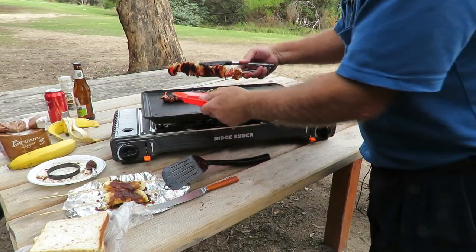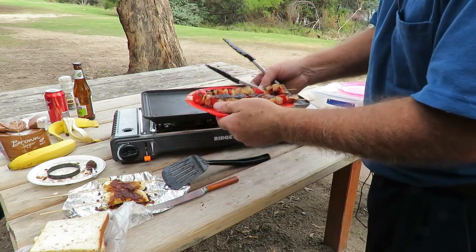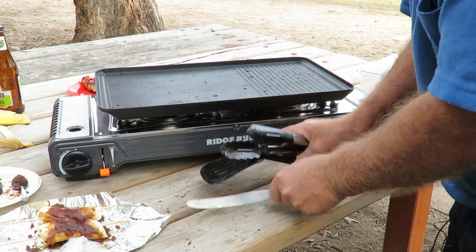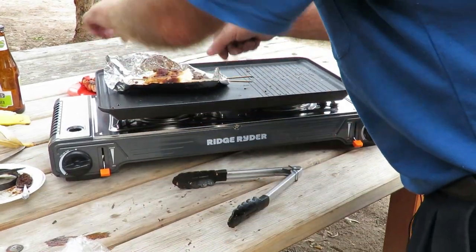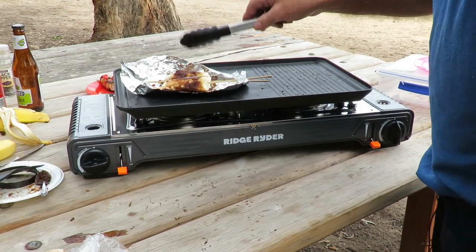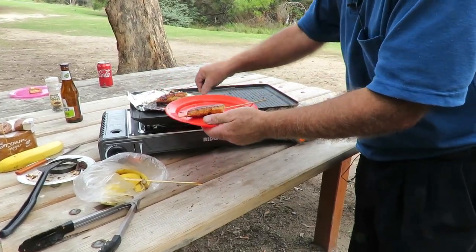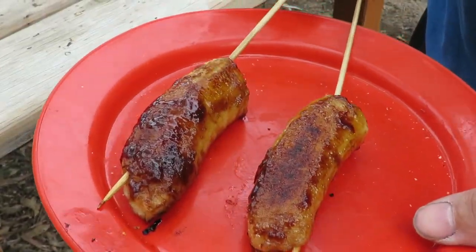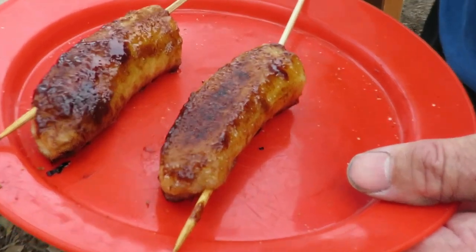We've cooked the shaslicks and checked them with a knife to make certain they're nicely browned with no red meat showing inside. They'll be popped into some bread in a minute for a shaslick bread sandwich. And for dessert, I'll drop these on — a bit of banana with oil, brown sugar, and a bit of cinnamon. Let them sizzle along nicely. There we go — bananas cooked, I'll turn it off now.